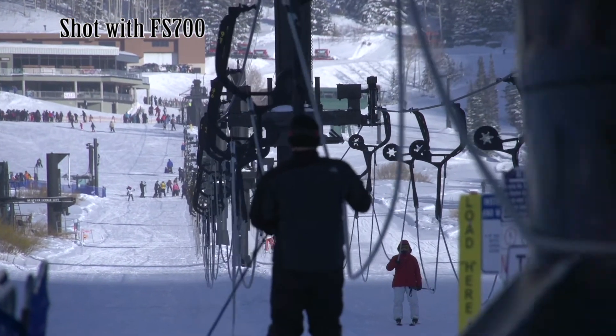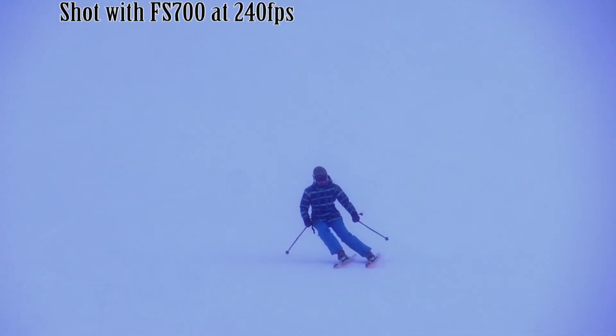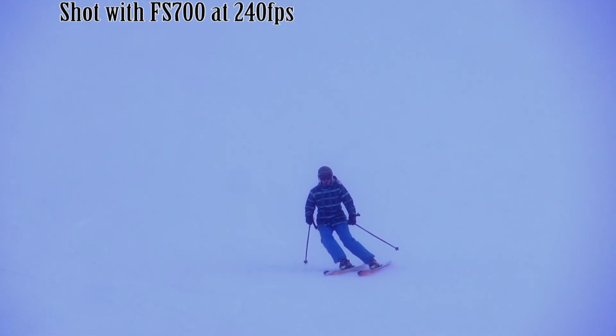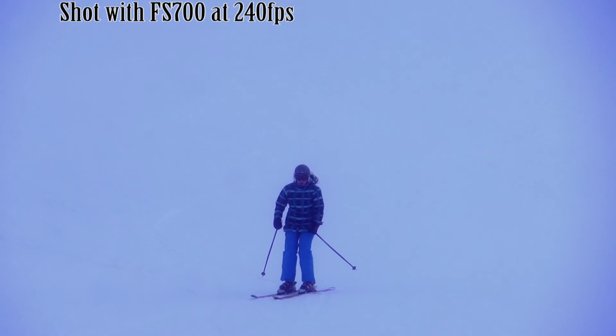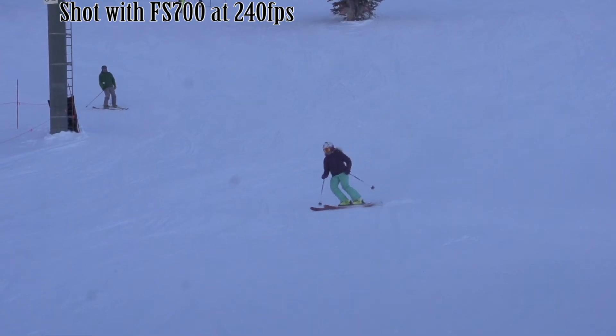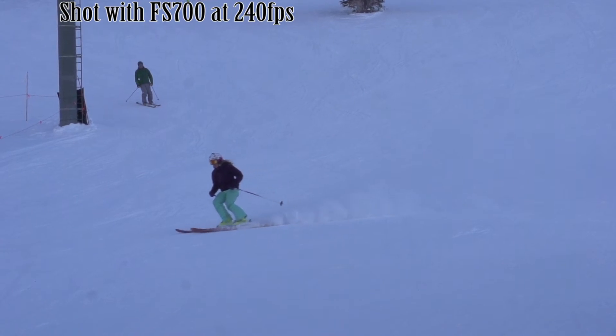What makes this camera stand out are two key things. One is that Sony says in the future they'll have an upgrade for 4K video — that's double the resolution that you're shooting at now. But right now what you can do is shoot up to 240 frames at full 1920x1080 resolution. You're shooting at high speed, and that allows you to play the video back at regular speed and look like it's super slow-mo with no blurs.